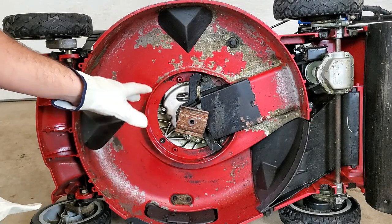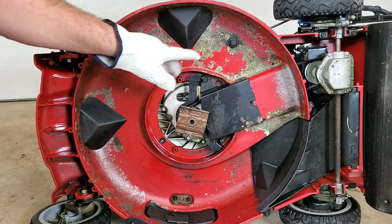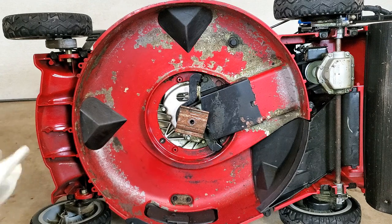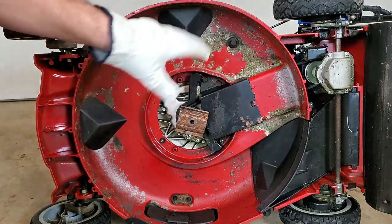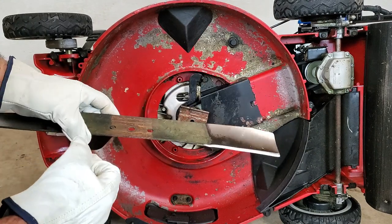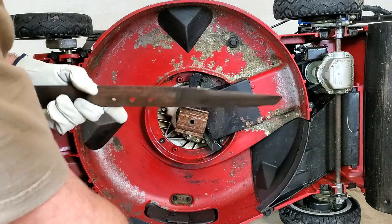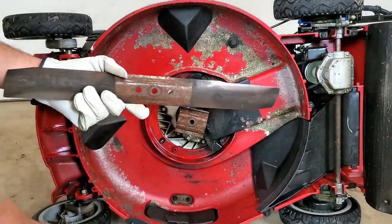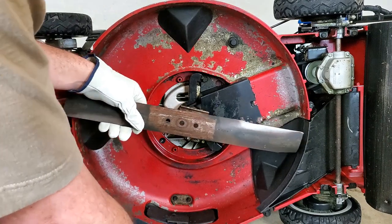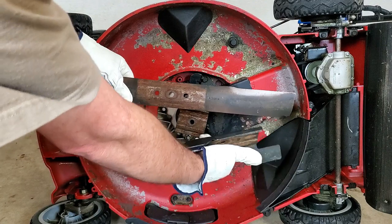While you have the blade off, now would be a good time to inspect your belt if you have one, and clean the deck — which I've already done. Or you can just put it back on. To put it back on, you can reference the rust mark — the size of the blade versus the backing plate — so you know which way it goes. The sharpened blade should be down, and the wing part should be up towards the deck.